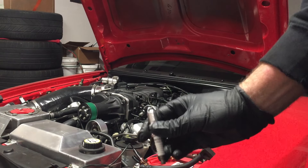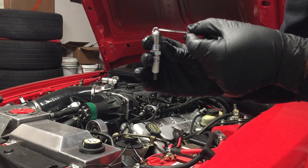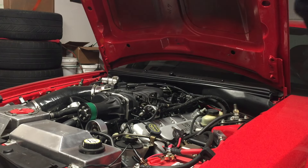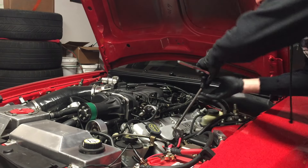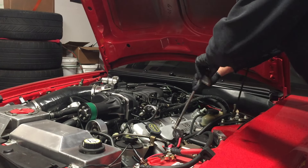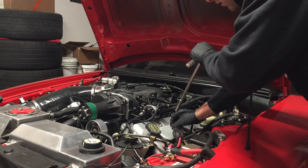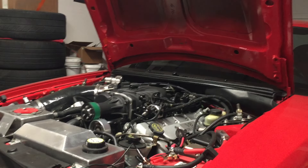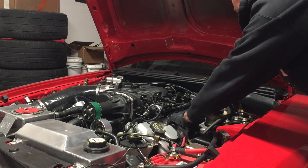I'm getting ready for the dyno. The next thing to do is change the spark plugs — I'm triple-checking the gap on these with the feeler gauge set to 0.28. I've been waiting until now to do the spark plugs because I wasn't sure what the base tune is and didn't want to foul up brand new plugs by running it too rich.